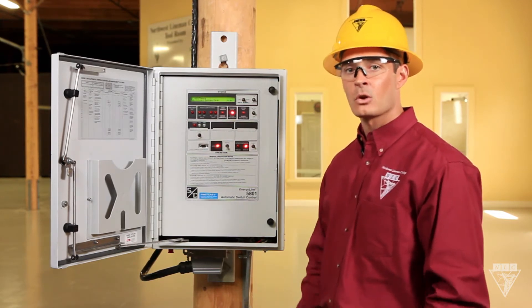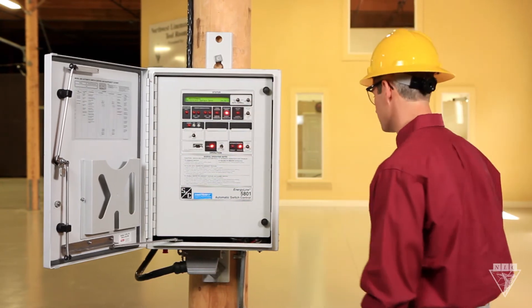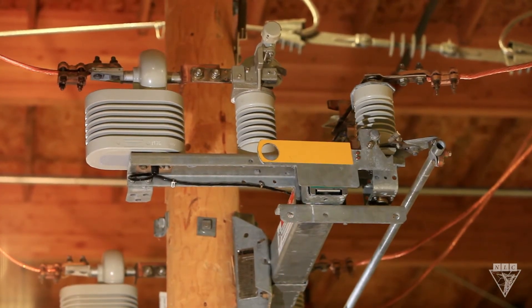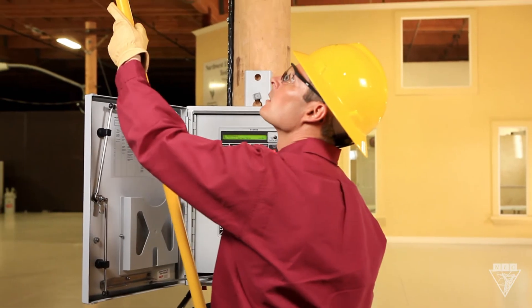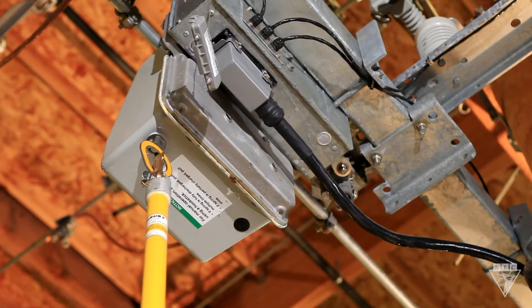If for some reason the control panel doesn't have power, you can't operate the switch manually. I'm going to pull down on this ring to close the switch — you may have to pull several times.